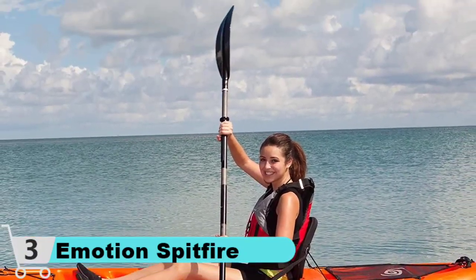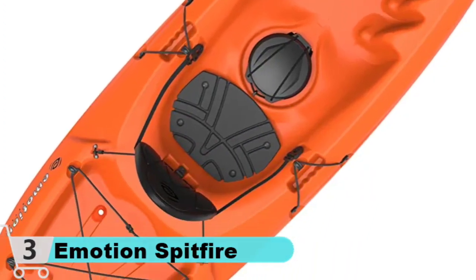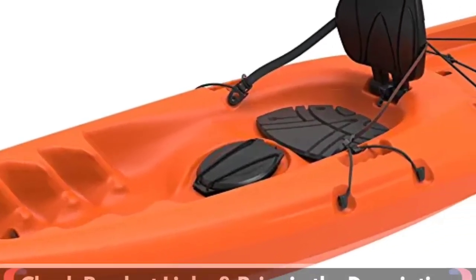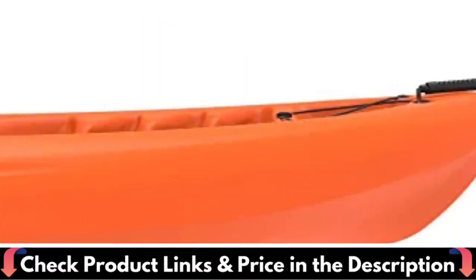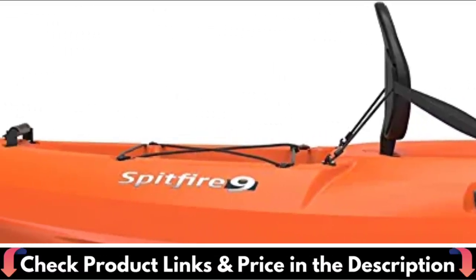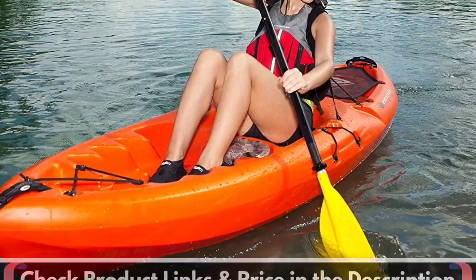The sit-on-top design also makes it a quality choice for fishing, should you want to bring a rod along. You'll have an easy time traveling with the Emotion Spitfire as it's a mere 45 pounds, but don't let that fool you — it's one of the most stable on the water thanks to its hull design, which gives it superb tracking too. When it comes to storing your gear, you'll find a place for it all with a rear tank well and cargo net lacing in the front and back of the boat, along with a spacious storage hatch.